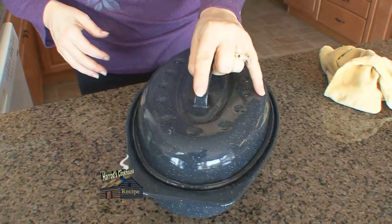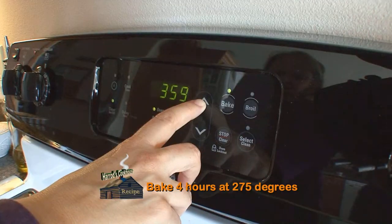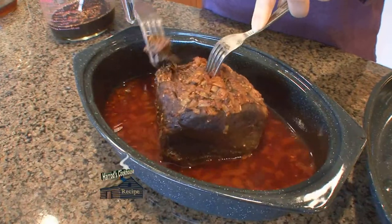Place the roast in a roaster pan, cover, and bake for three to four hours. When it's done, you should be able to pull the meat apart easily.